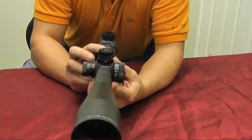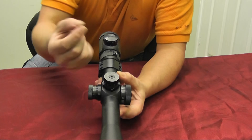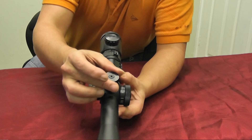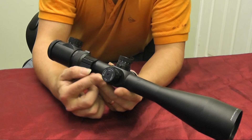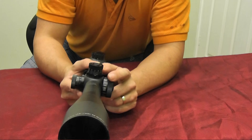If I look at this scope, I now have three turrets. I've got my elevation — this one is clickable by hand, with a defined click each time. There are no covers on this one so I can adjust on the fly. My windage is exactly the same. But I've got a third turret — so what could that possibly be for? This is where we need to start talking about adjustable optics, or AO scopes.